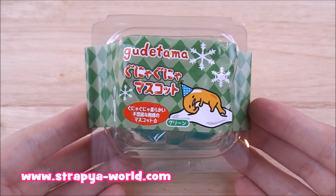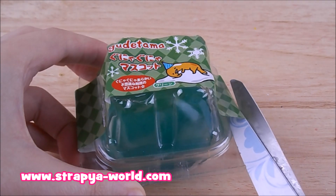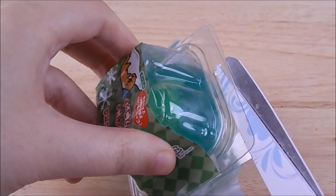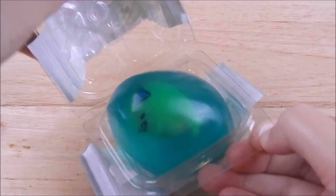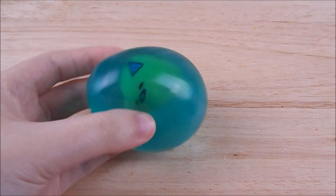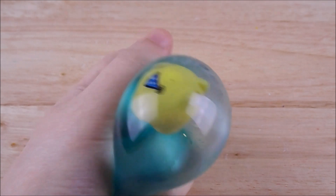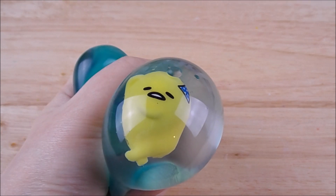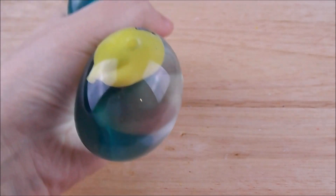In this video I'm going to show you this Guttatama water squishy that was sent to me from Strap Your World.